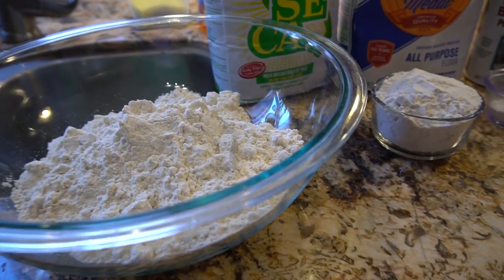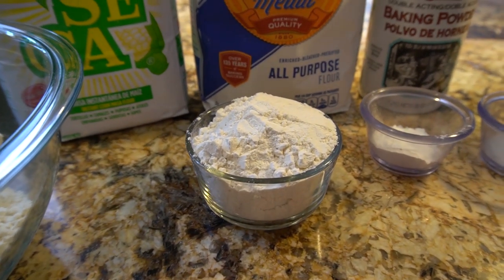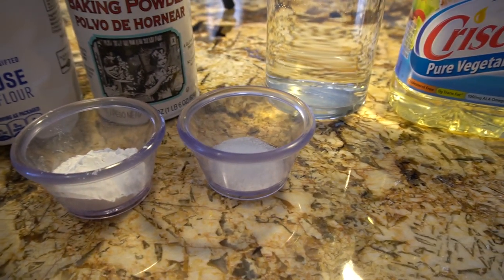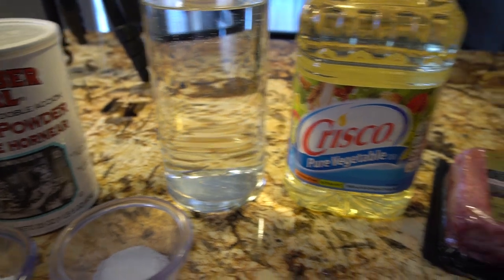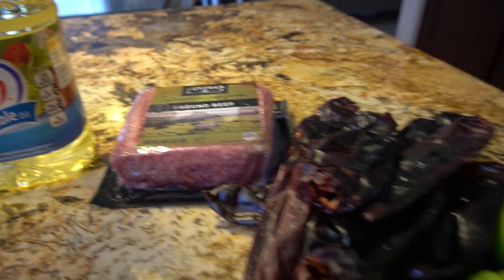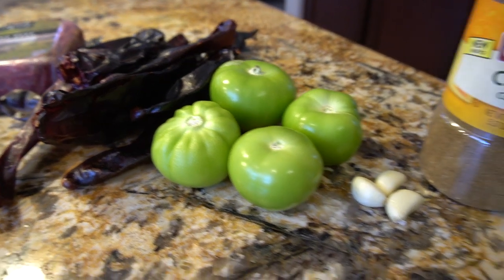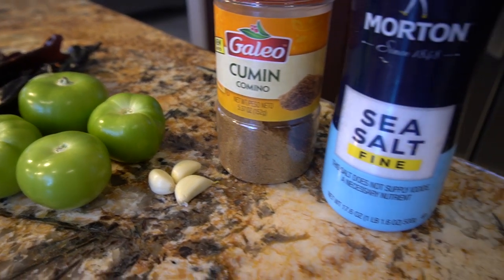Alright guys, let's get started with the ingredients. For this recipe we're going to need 4 cups of maseca, 1 cup of all-purpose flour, 1 tablespoon of baking powder, half a tablespoon of salt, 3 and a half cups of warm water, 2 cups of vegetable oil. And for our stuffing we're going to need 1 pound of ground beef, 12 chile guajillos, 4 tomatillos, 3 garlic cloves, half a teaspoon of cumin, and of course your salt.